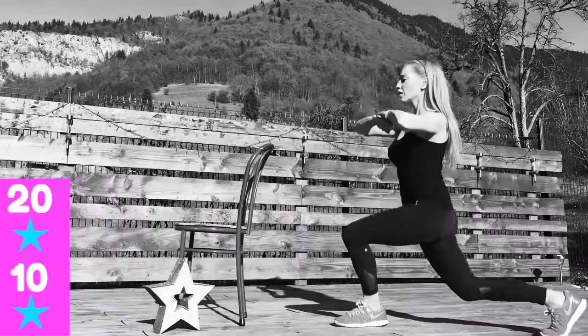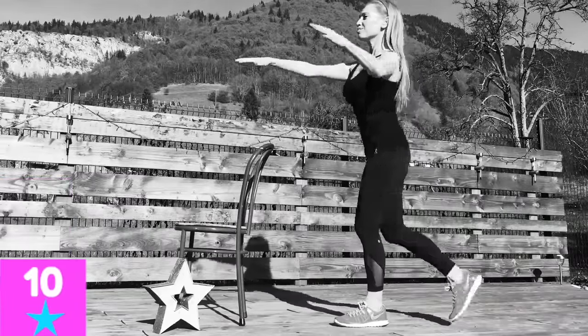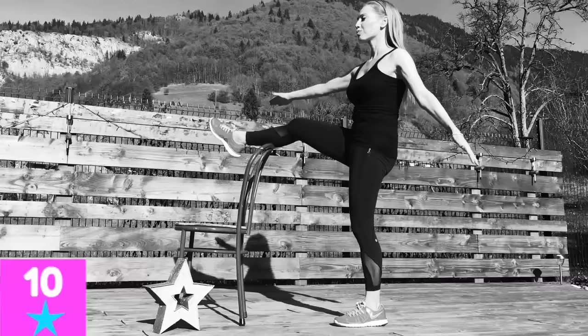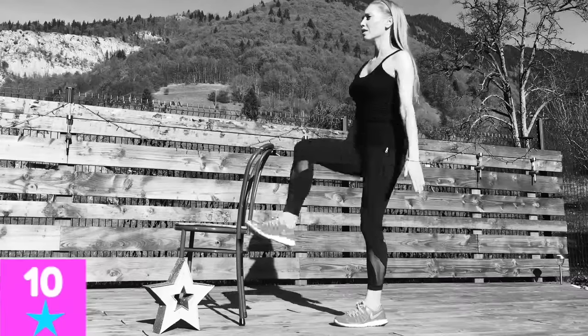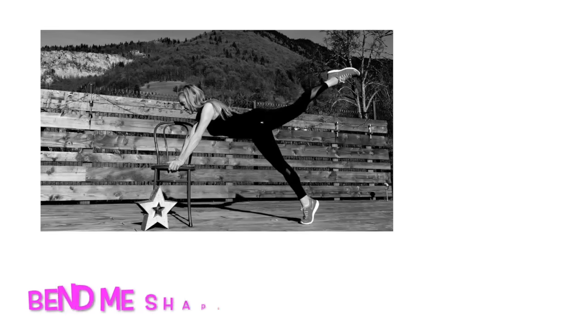If you find it too high to lift over the chair, you don't have to lift as high. You could also just stick to doing a lunge if you're a beginner. We're nearly done on that — also make sure you did that on your left leg because we're going to do it on the right leg in a bit.